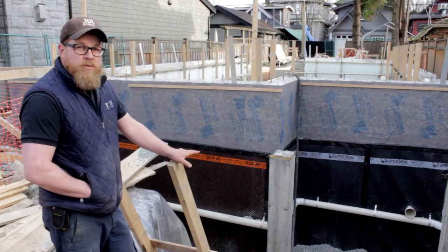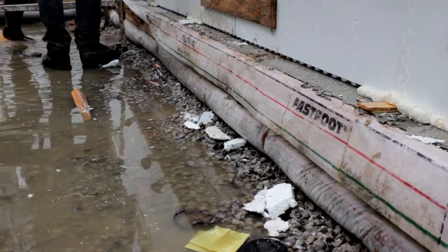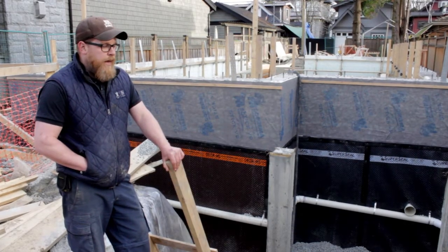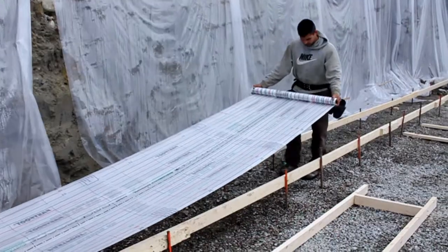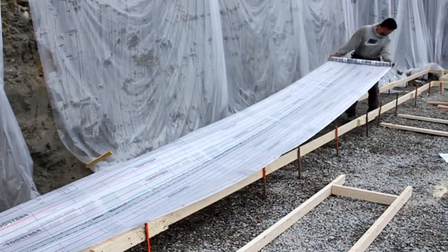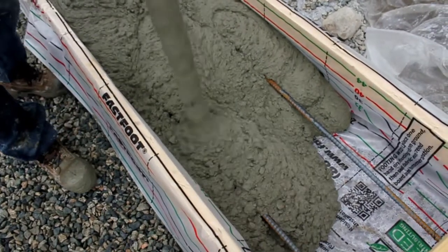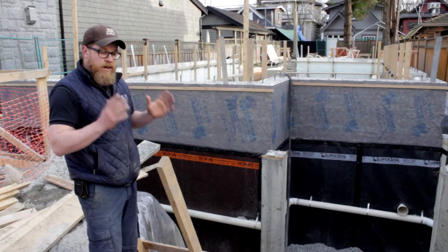Underneath all of that we have the Fastfoot bag footing. Being here in Vancouver, the basements are a really important part of the liveable square footage of a home, and having a nice dry basement is very important to all of our clients. The Fastfoot system is really fast and efficient — we're not having to worry about shoveling gravel to hold the concrete in. We can basically staple the bags and away we go.